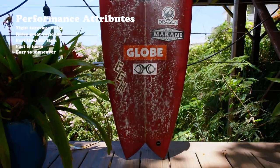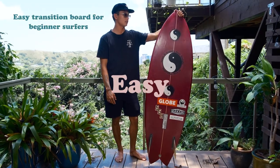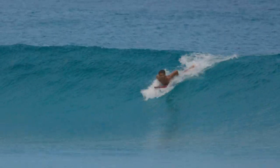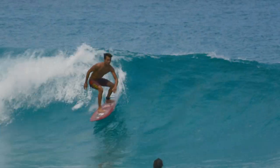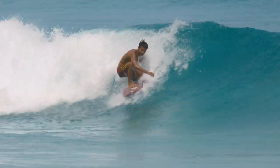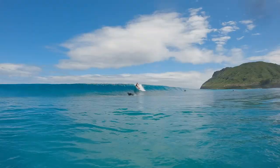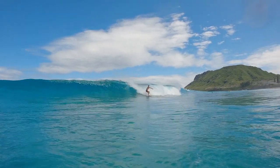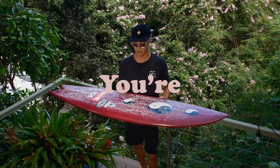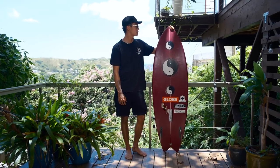Beginners would have a lot of fun on this board as well. If you're looking to get into a shorter shape, this is definitely an easy good first board to step down into. If I'm just cruising on the wave I'll be a little bit more center-stanced, but when I'm going to do a turn I'll put my foot further back. You can definitely ride this board a little bit more front-footed. The sweet spot is right behind the fins. I consider myself more of a neutral stance — I don't really favor either foot. It's a pretty neutral board, so whether you're a front-footed or back-footed surfer it wouldn't really matter too much.